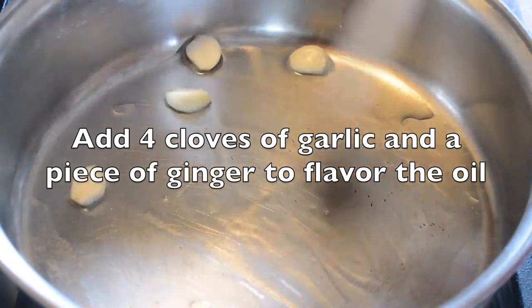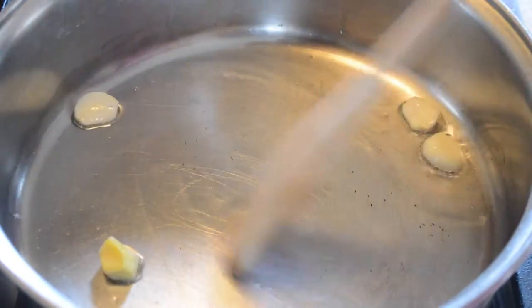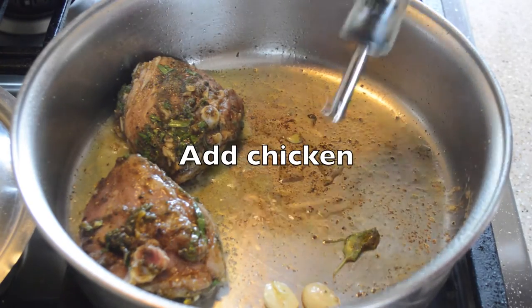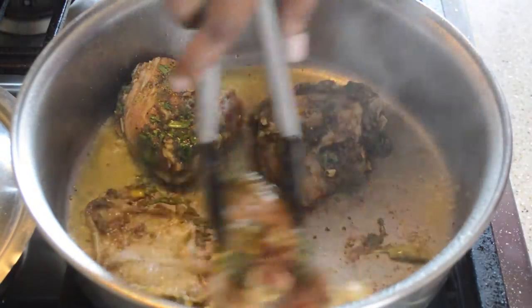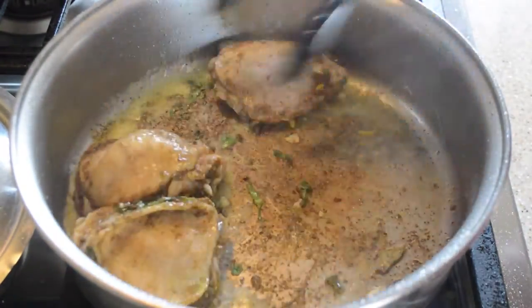So after the chicken is marinated for a while, we add some oil, then we add some garlic and a piece of ginger to the oil to flavour it a bit. Then we add the chicken to the pan.